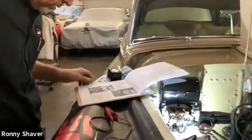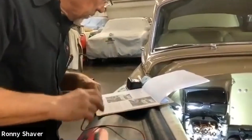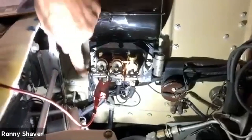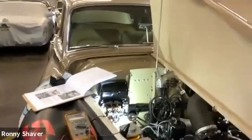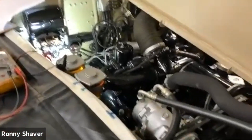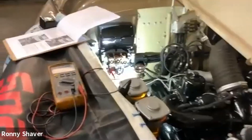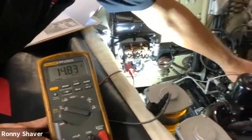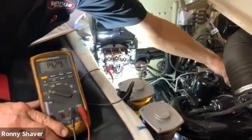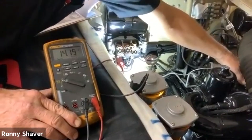With it all connected, it says connect the voltmeter to the D terminal and then negative lead to earth, so you're checking the output of the generator. We're going to have our voltmeter on the D terminal down there. Starting the car — we've got 12.7 volts. Give it some RPM and we're bouncing right around 14 volts. That's good.